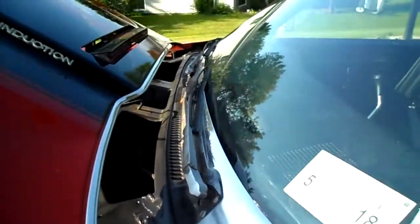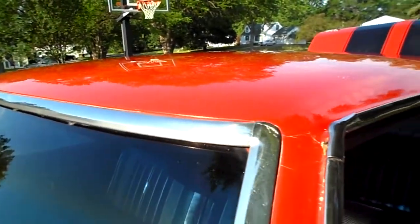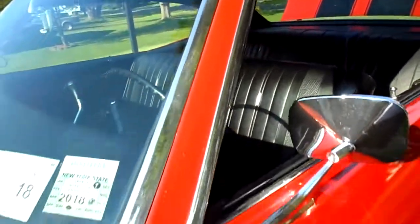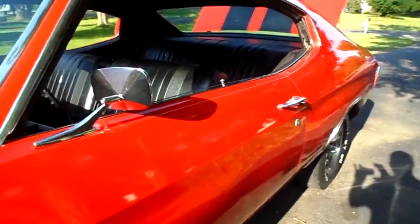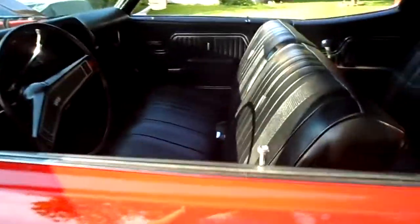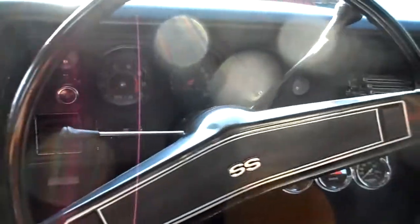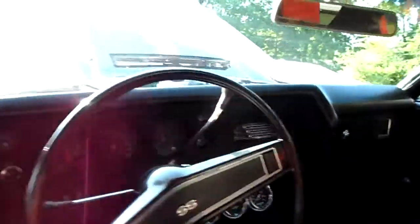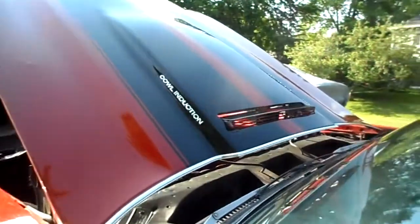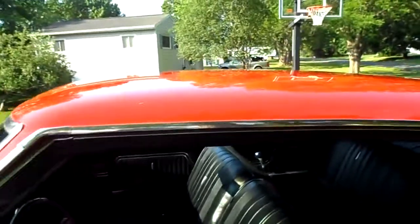The car is very clean. She was ordered with a bench seat and column shifter, which is rare — not many came this way. She does have a working cowl induction hood. Not many of these cars still have a cowl induction hood that works.